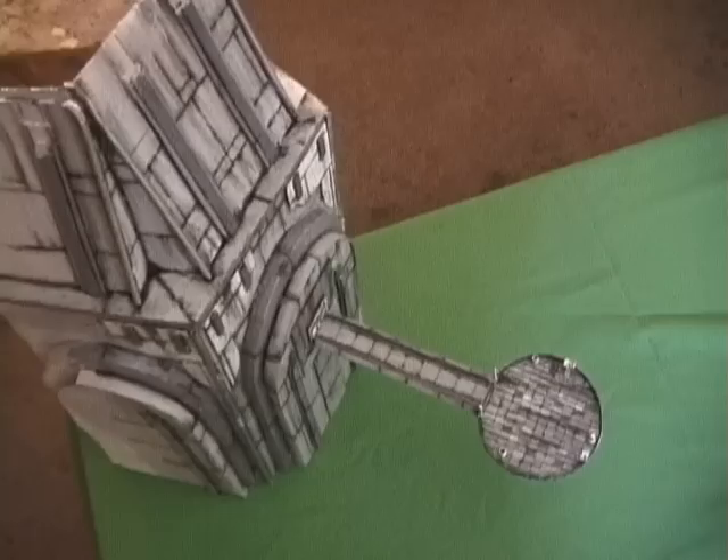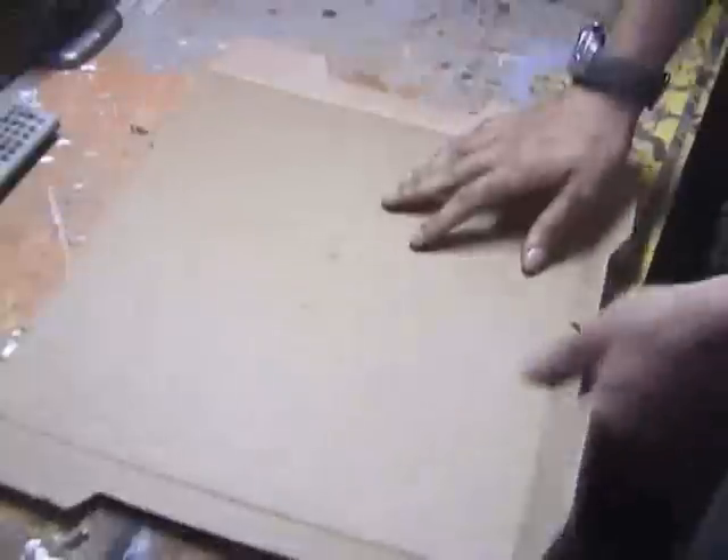Hello everybody, welcome to another video tutorial. This one's on how to make miniature buildings out of cardboard. So let's get started.